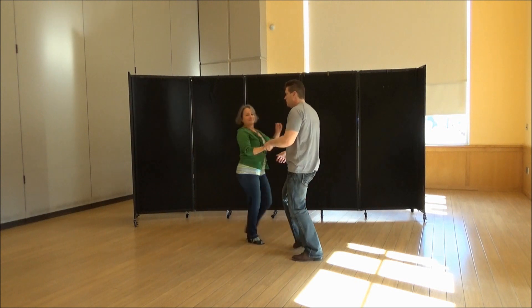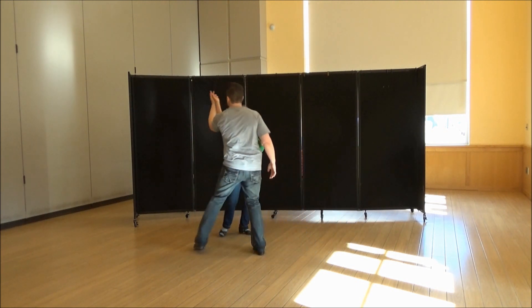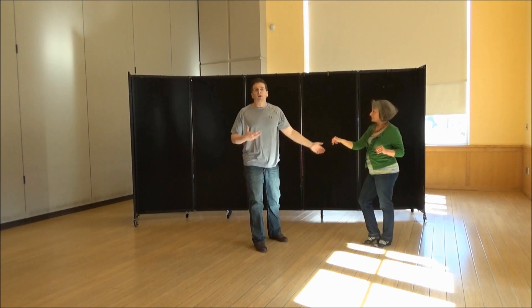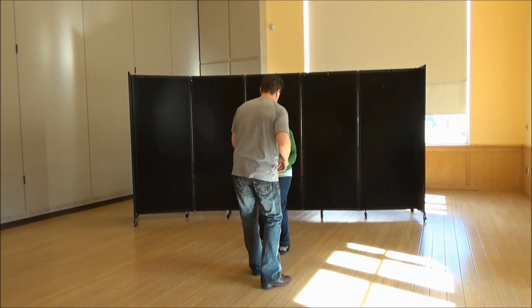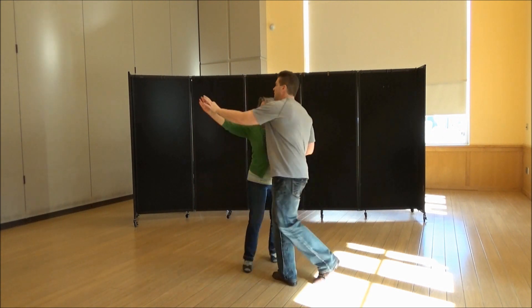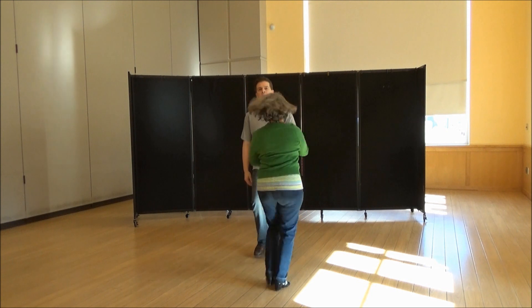There it is again — one, two, three and four, five, six, seven, and eight, nine, and ten. Guys, just get back onto the track while she's doing her triples. One, two, three, and four, five, six, seven, and eight, triple, triple.